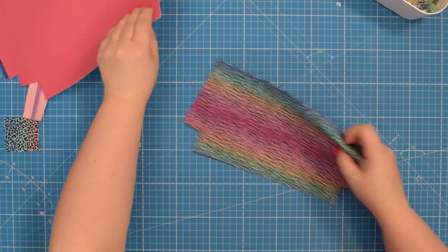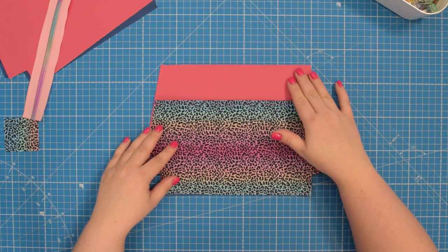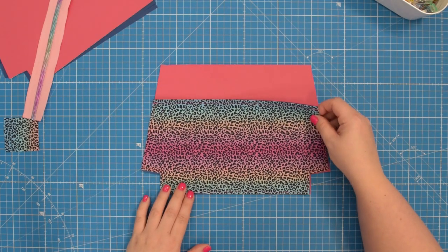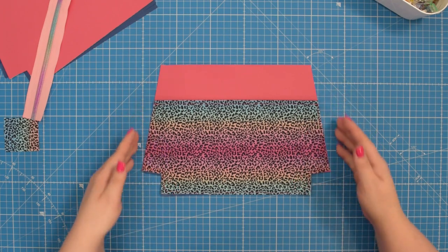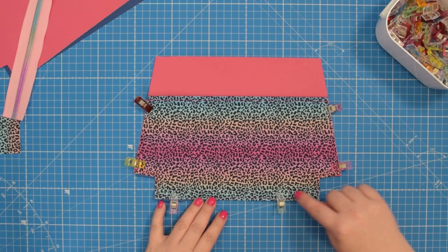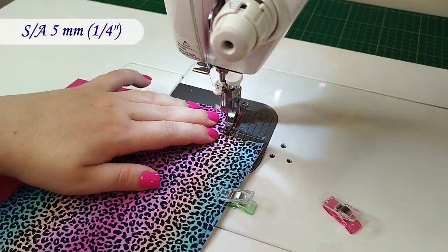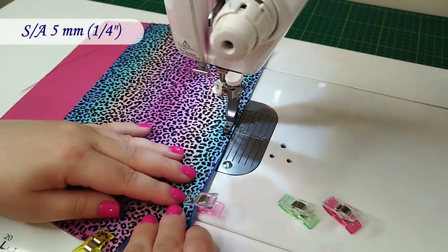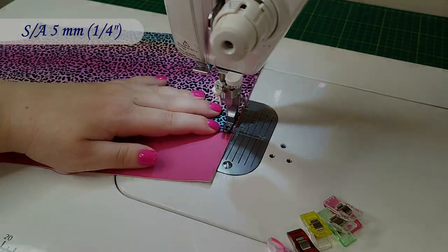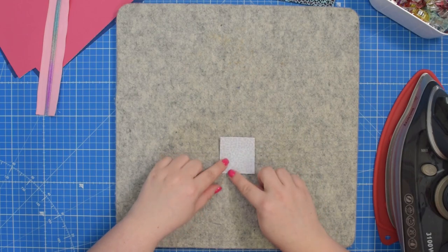When you have this ready, take the external front piece and with right sides facing up — so both the front piece and the slip pocket are facing up — place the pocket on top, line it up along the bottom edge and the side edges, and clip in place. Then take this to the machine and baste the pocket around all sides. Put this aside for later.